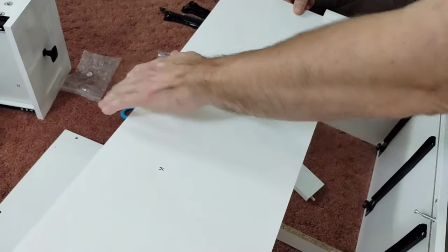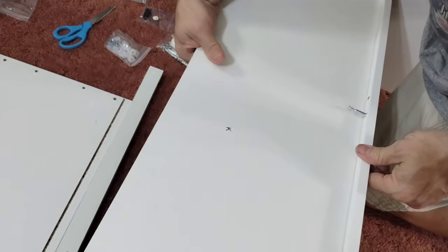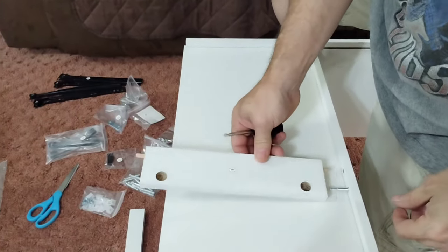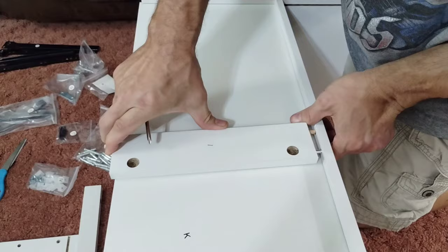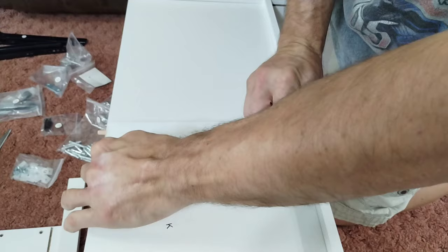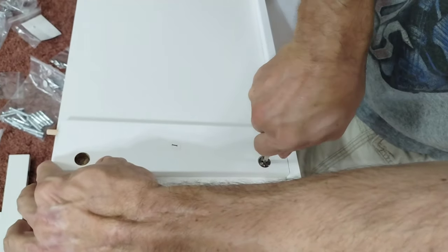We're taking K, which is just a sliding insert. It will go up in here — make sure you get it lined up and in these grooves. Then take your I and slide it in here. Line it up. Take your cam lock, which is a number two, pop it in, and lock it.